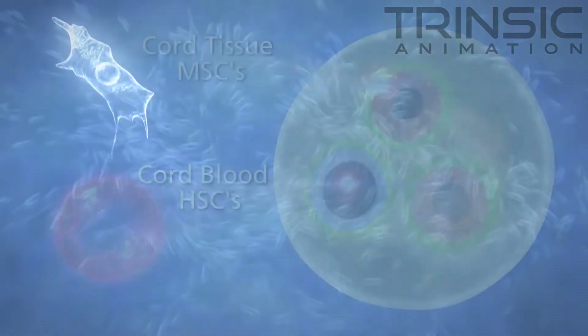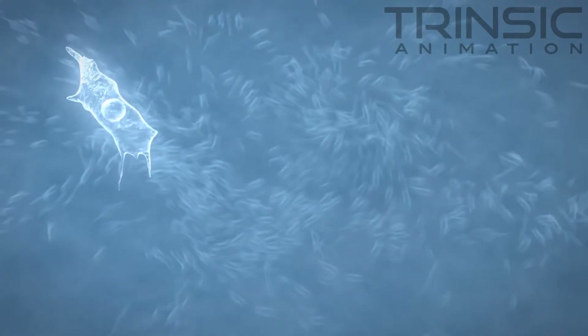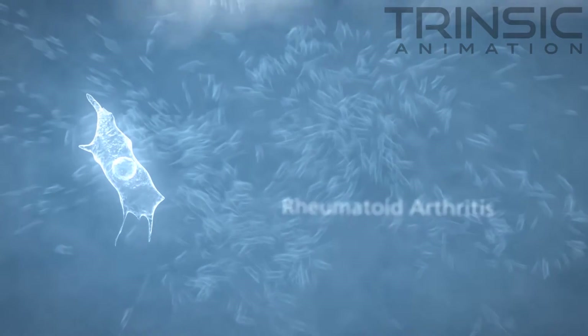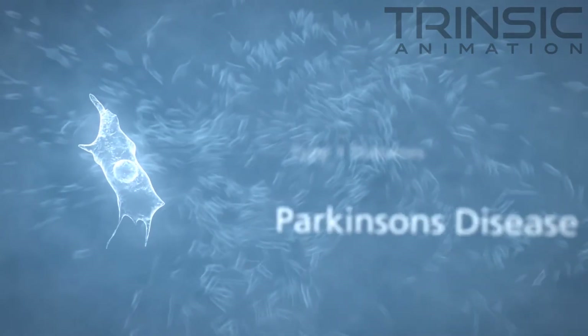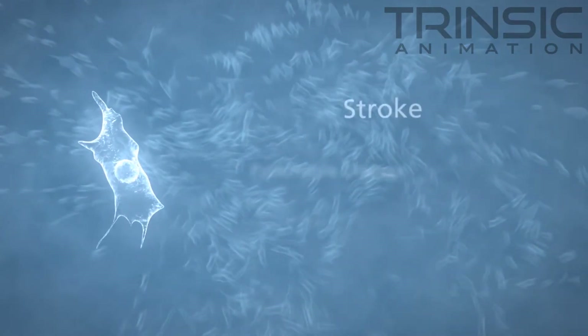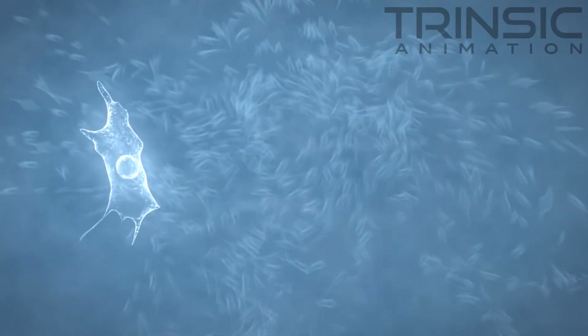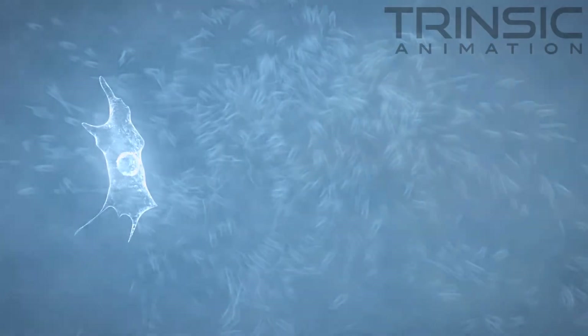Preclinical evidence shows that MSCs found in cord tissue may be effective in treating liver fibrosis, rheumatoid arthritis, type 1 diabetes, Parkinson's disease, stroke, lung cancer, and sports injuries, which are not effectively treated with cord blood stem cells.